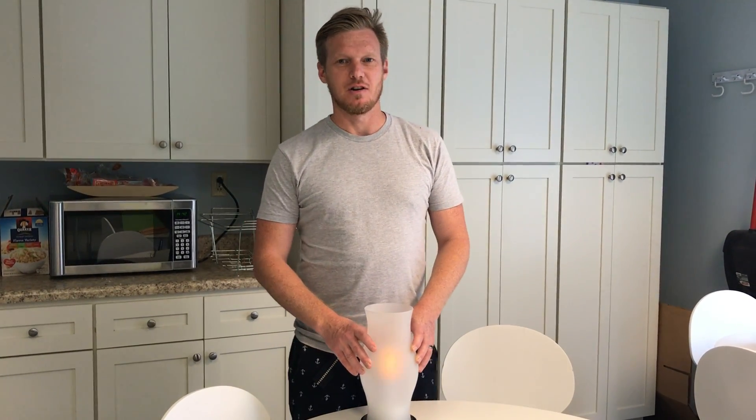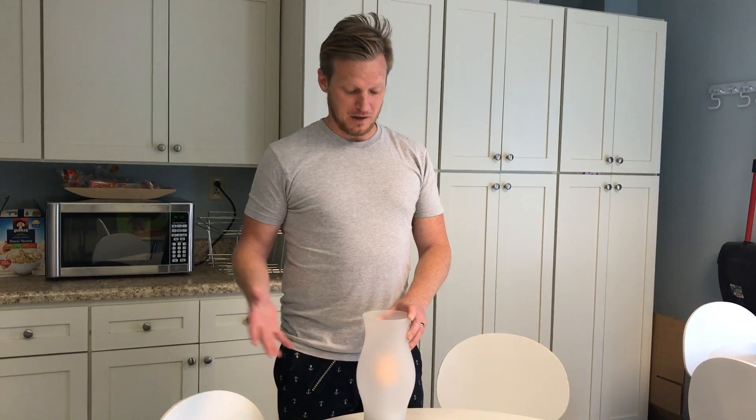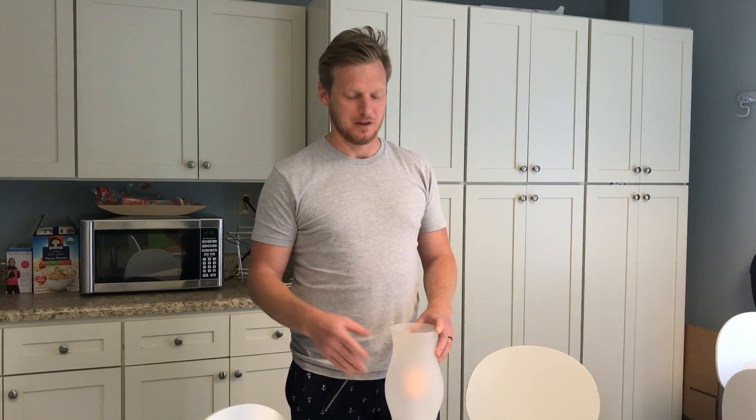Hey guys, it's Jimmy with Jam and Butter and I want to real quickly show you the LED flickering hurricane lantern. Not much to say about this as far as features — it flickers and it emits a really believable candle flicker, and it's just really pretty.